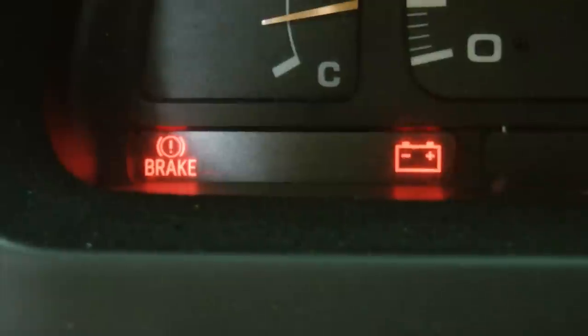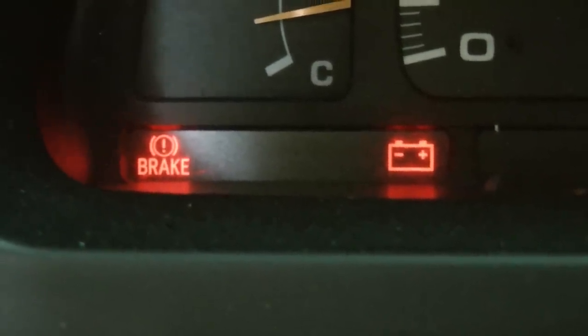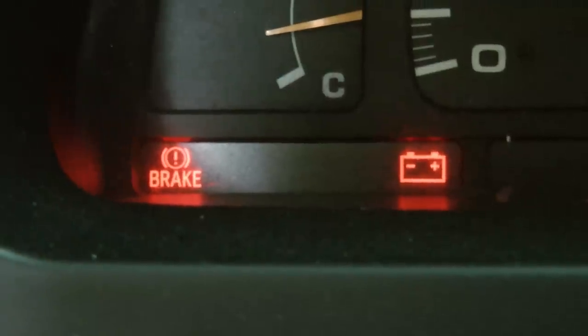I already had that figured out because this is a Toyota, and here's a trick that often works with Toyotas: whenever you find that the battery light and the brake light are on at the same time, that means the alternator's gone bad. They just have a unique thing in their wiring system — when the alternator goes bad, the brake light will often come on at the same time, telling you that the alternator is bad.